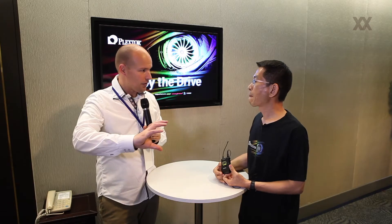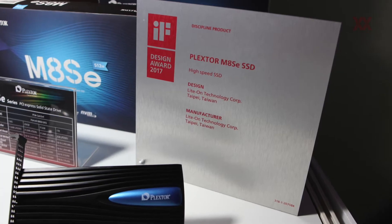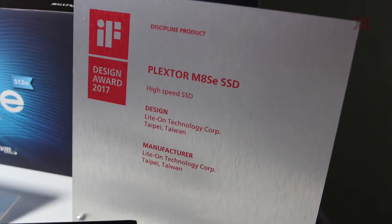I saw that you even have a nice heatsink design from the M8S-E series — with the LED and everything. This ID design took a lot of effort from our design team, and our ID design team received the 2017 iF Design Award. This award represents a design concept like a sporty car — sexy, fast, and full of energy.